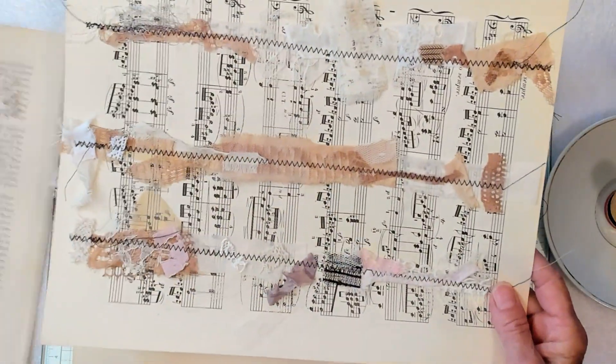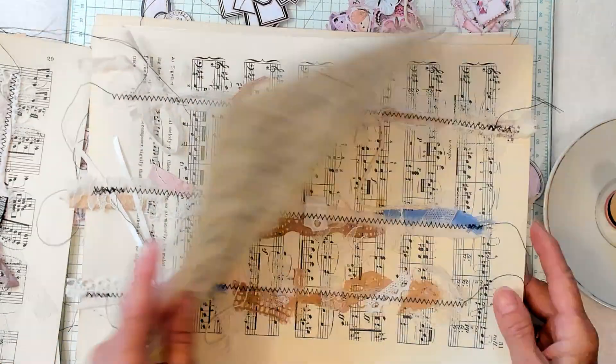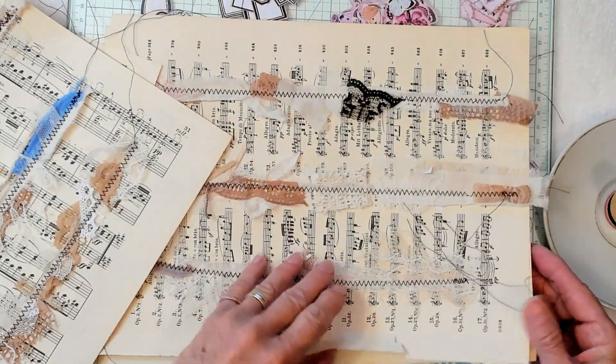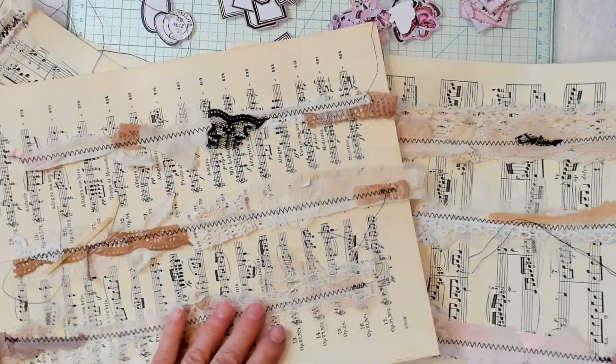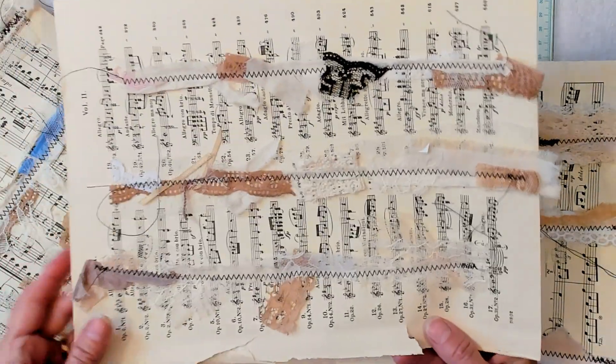I chose to do the zigzag because on this first paper I showed you it's a straight stitch and I just didn't think it was that interesting. So I kind of like the zigzag. I put string, I put lace, I put fabric. I ended up with six.